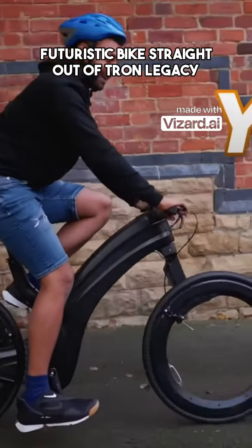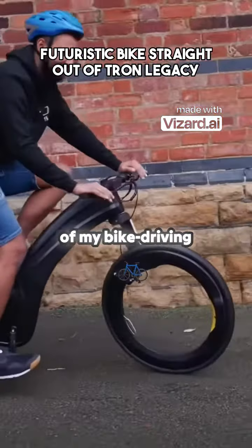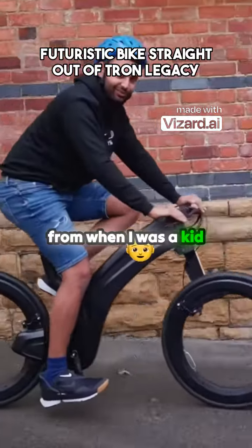Is it futuristic? Yes, hell yes. This thing is straight out of my bike driving fantasies from when I was a kid.